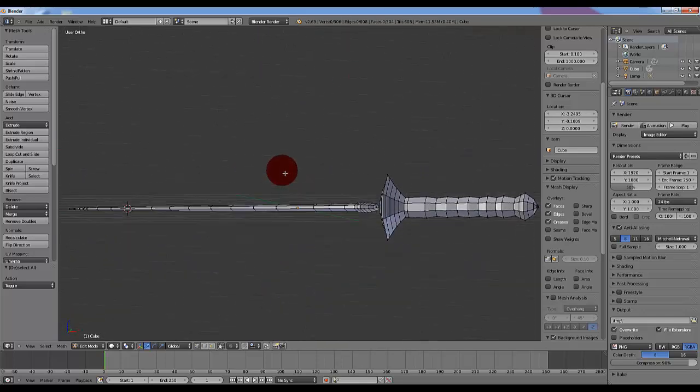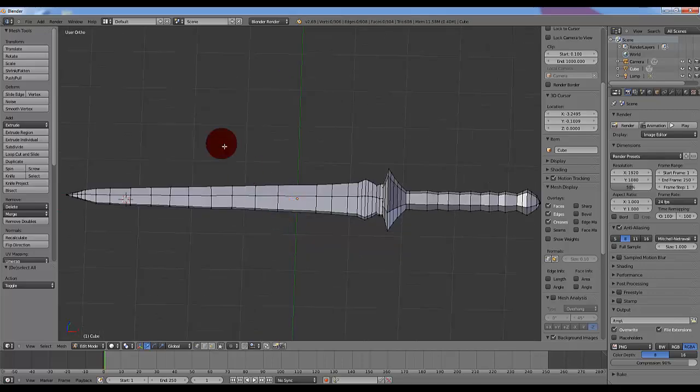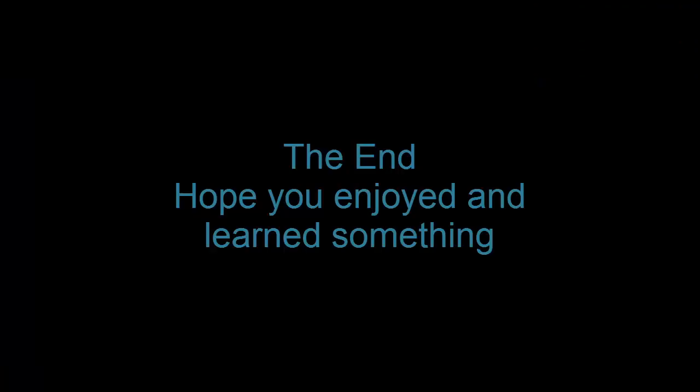There you go — there is your basic sword. Thank you for watching.